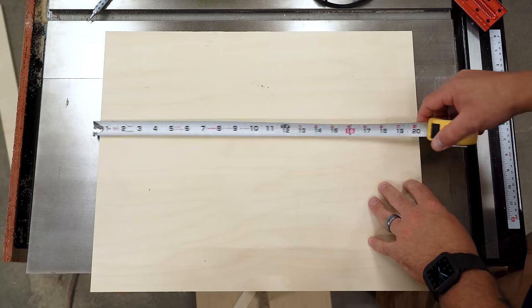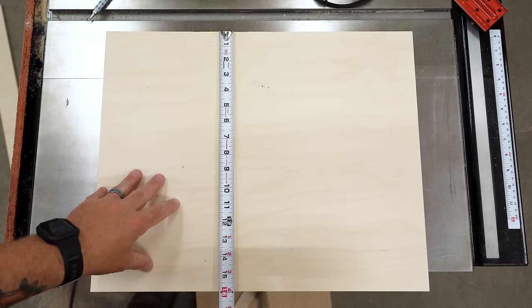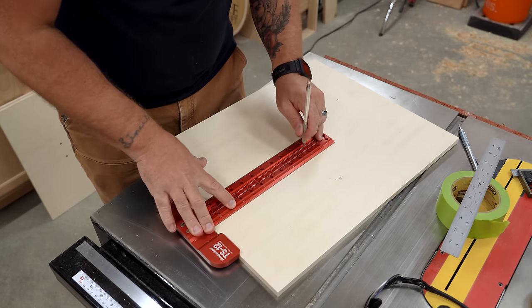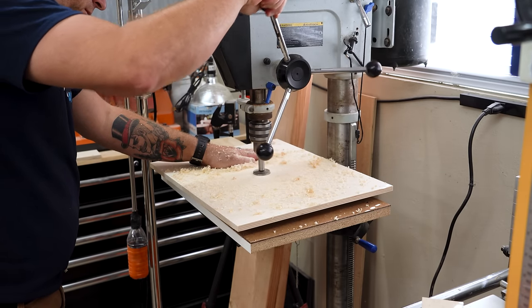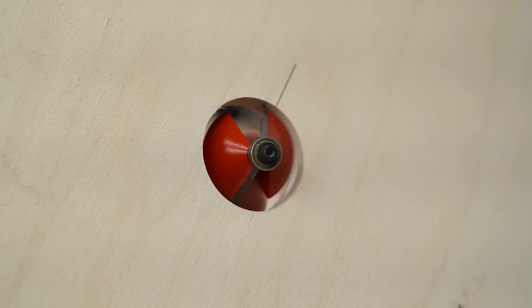I'm making this router table out of a piece of 12 millimeter Baltic birch plywood that's 16 inches by 20 inches. I decided I wanted to mount the router right in the center of the table, so I make crosshairs at 10 inches and 8 inches, and use those crosshairs to drill a hole for the router bit opening with a one and three quarter inch Forstner bit. This will leave a hole big enough to clear the largest of the bits that I plan on using this setup for.